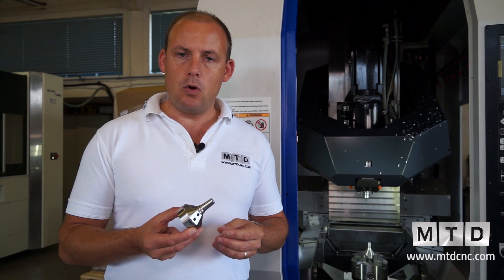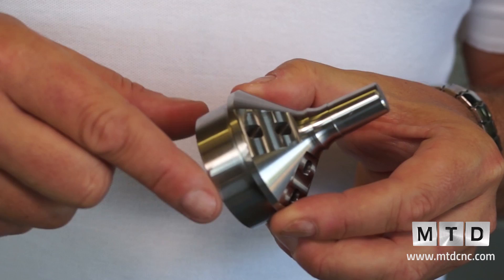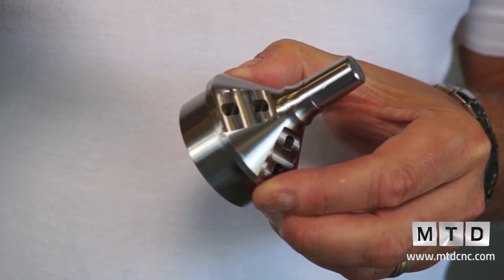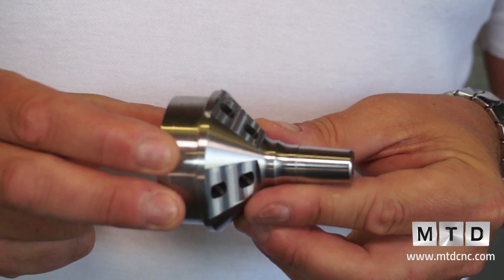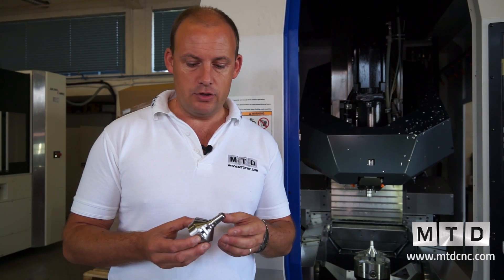This is a typical type of application that this machine would lend itself to. You can see here the part has been turned, and then we've got milled flats, and then in addition to that, we've got drilled holes and also broached holes. So we've managed to do all operations essentially in one cycle, or in one operation.